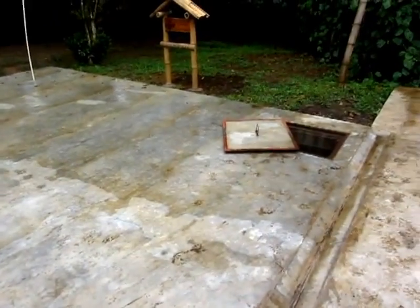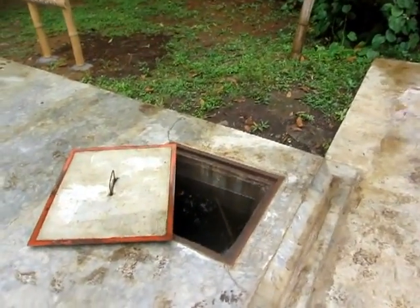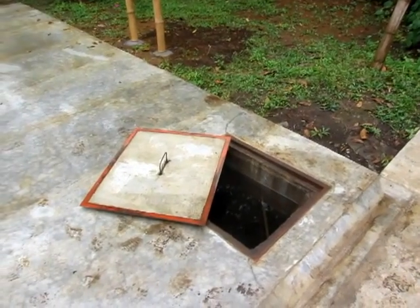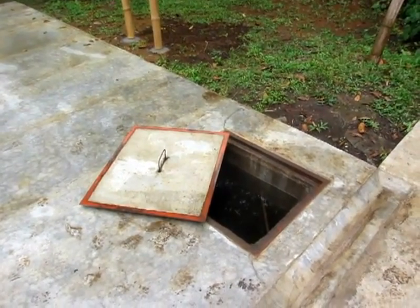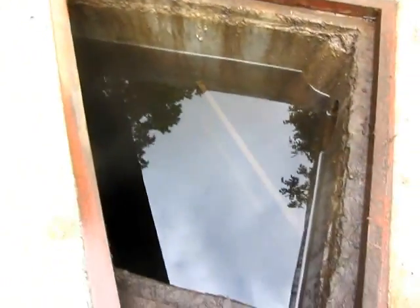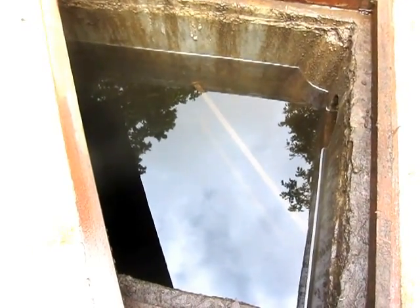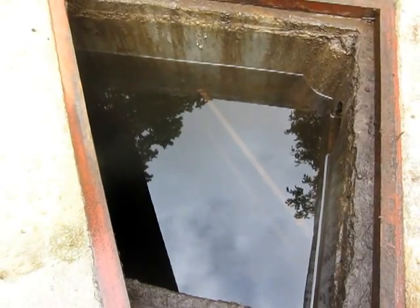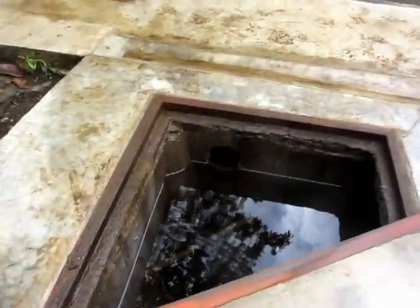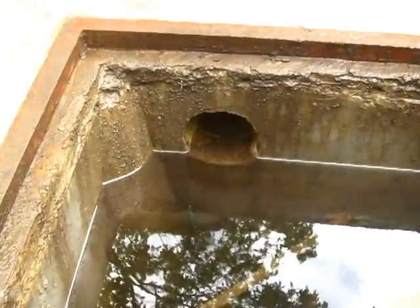The tank is made of brick, cement, and lots of rebar. Inside there's a trap door so they can empty the tank, and a staircase made of rebar for maintenance — probably once a year or so. There's also an overflow drain right there so any excess water is drained out.